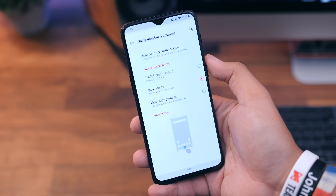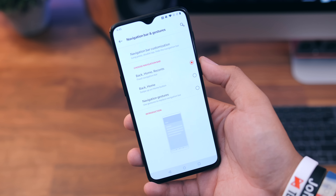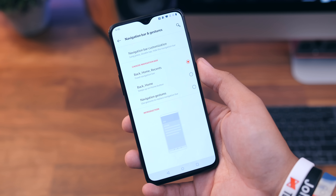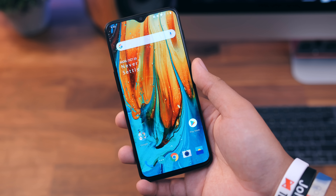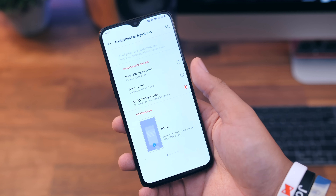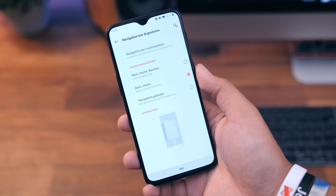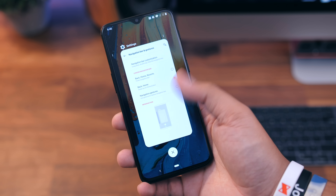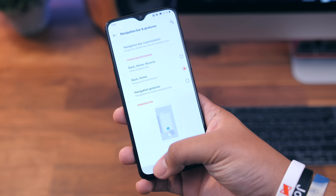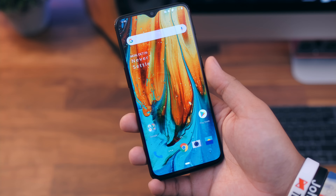Since we're on the topic of software, one of the things that jumped out to me was the options we have for navigation. We have the regular layout with back, home, and recent apps. Then we have OnePlus's own gesture navigation, which I do like. And then we have the regular Android 9 Pie navigation with the home button, the back button off to the left, and the swipe-up gesture — the one I'm not really that big a fan of. But it's cool that you're able to switch between the three and choose the one you actually like.